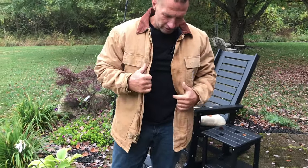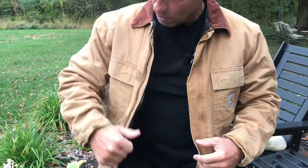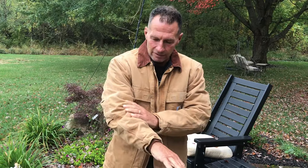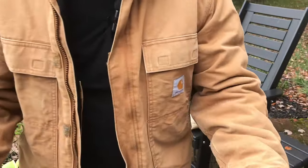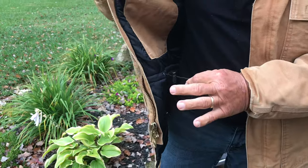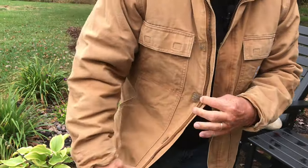I want to give you a quick review on my coat. This is a Carhartt — it's called the duct insulated — and if you've never had a Carhartt, you need either the pants or jacket, absolutely fantastic, really durable material. I typically wear mine when I go hunting and things like that. It's got some inner pockets, which is kind of nice, and a nice little liner that you can use. It does zip up.